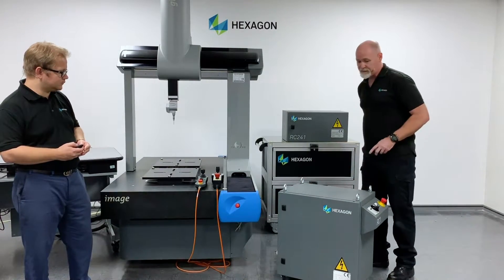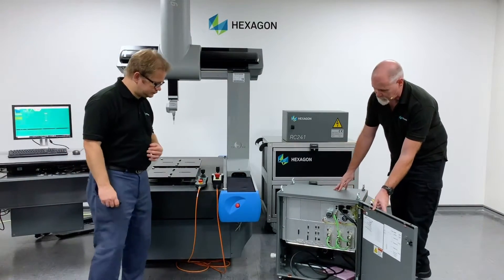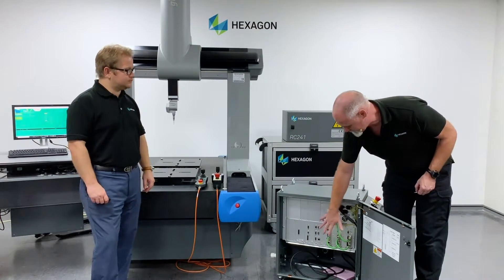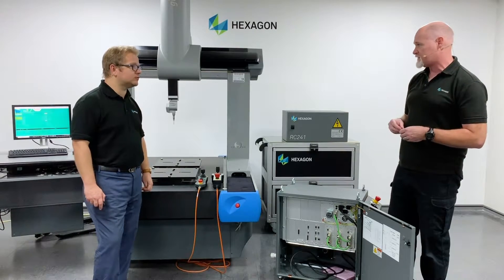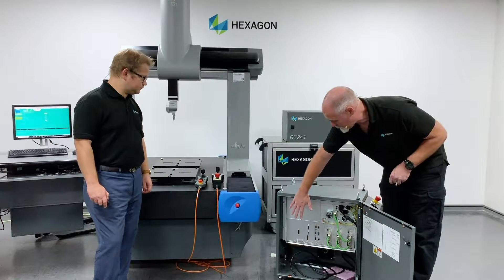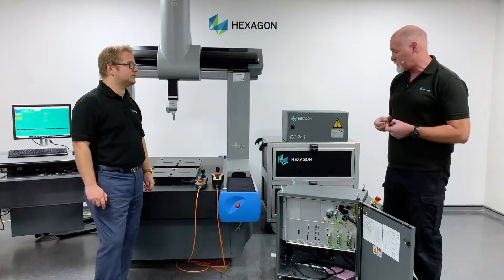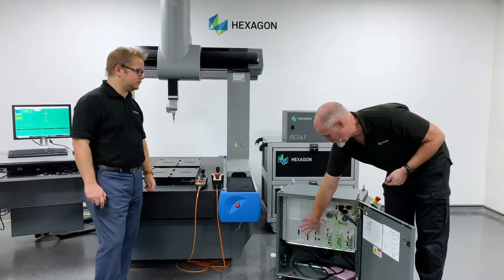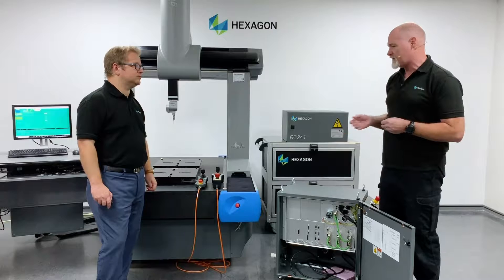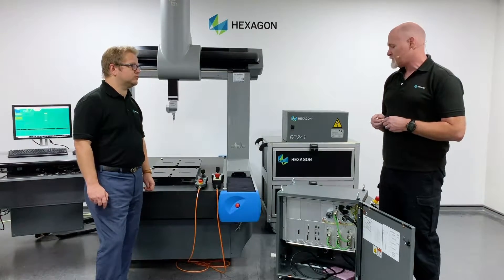I can open this up for you — just have a quick look inside. This is a fairly standard setup for the power and all of the relationships with the reader heads. We have all the configurable options on the other side here. This particular card here would be an option card for the customer if they had scanning equipment, whether it's tactile or non-tactile. And this module here would be for if the machine was fitted with temperature compensation. So at the point of sale, you'd be able to add that as an option if your machine was fitted with temperature sensors. Very, very configurable.